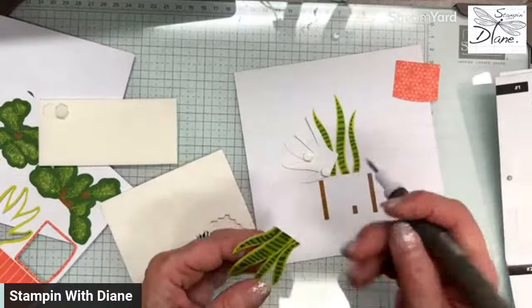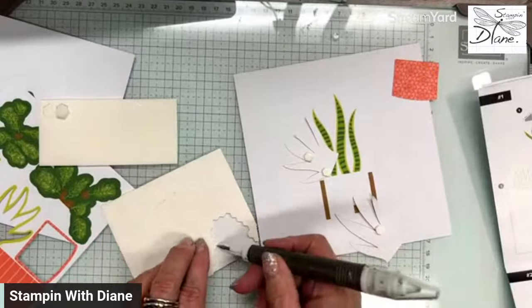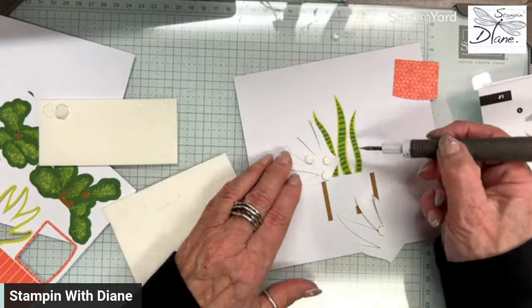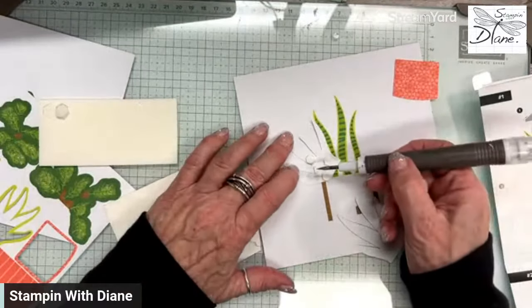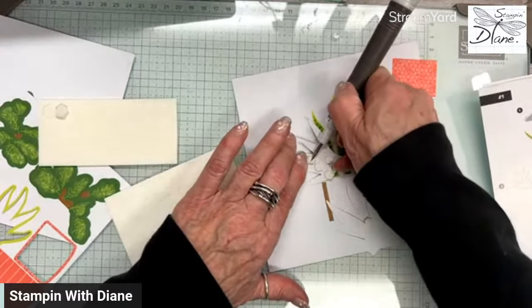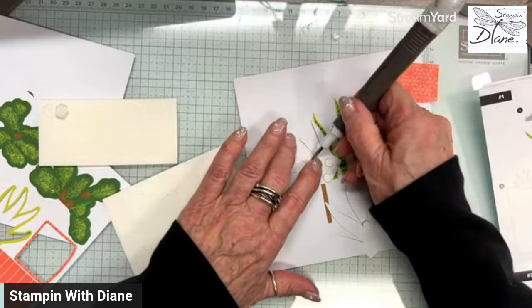So easy to do. Just think of your friends that you'd like to craft with — they say 'Oh, I'm not crafty,' but they can do something like this. And it's a really neat idea for them. This is home decor, so it's really kind of neat to do that.